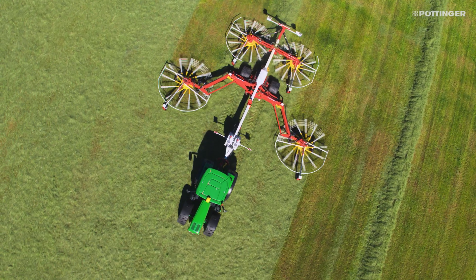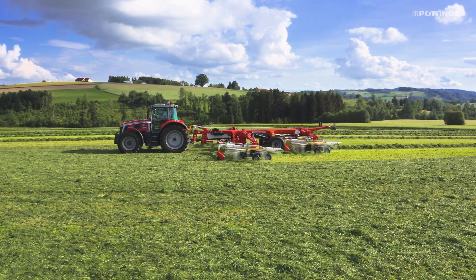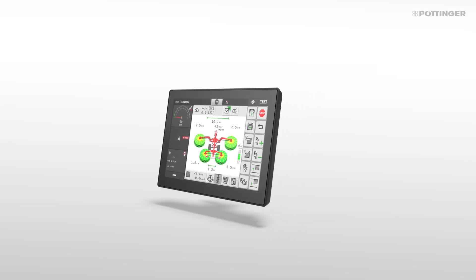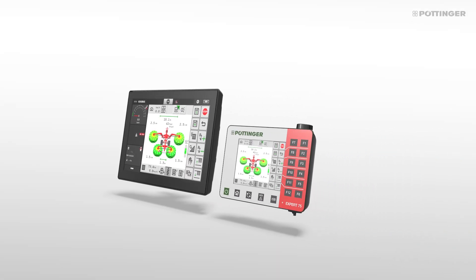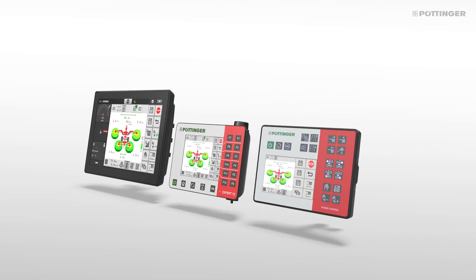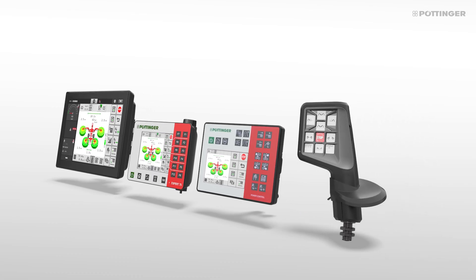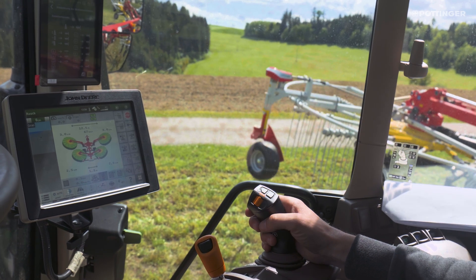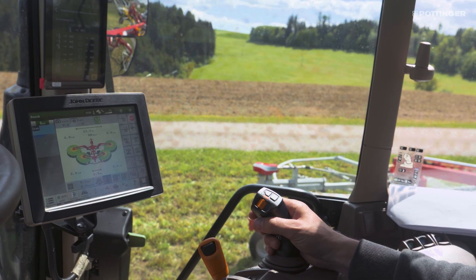This system is built on the ISOBUS standard, which enables the tractor and machine to communicate. Any control terminal can be used here. One of the most popular setups is to assign the machine functions to a joystick — either the tractor's programmable joystick or the CCIA3 joystick.